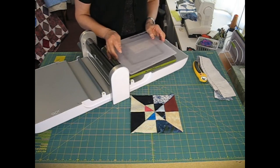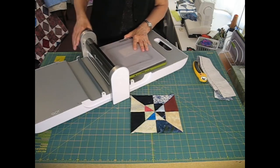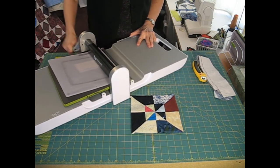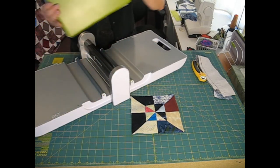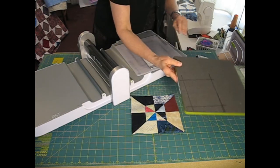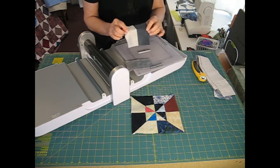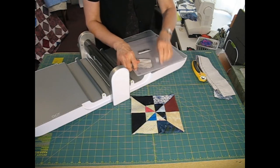I then place my mat on top and run this through my AccuQuilt cutter. Now this is eight layers of fabric, so it's really a little bit tough to get through, but it works. I flip the die over and voila! I have 4½ inch squares, half light and half dark, cut from my 2½ inch strip cutter.